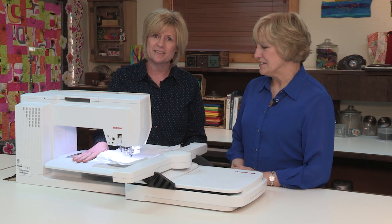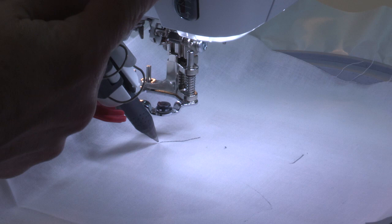The paintwork tool is an accessory that goes onto our embroidery machines. Let me just show you first how it works — let's see the paintwork tool in action.